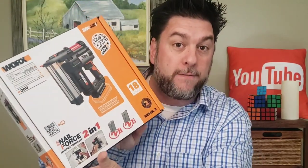In this video we're continuing in our series of WORX Power Share devices. Remember how they can use the same battery for a bunch of different things? That's pretty sweet. Today we're looking at something called Nail Force — it's their 18-gauge 2-in-1 nail gun and staple gun.